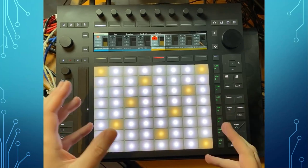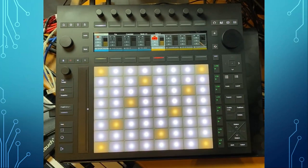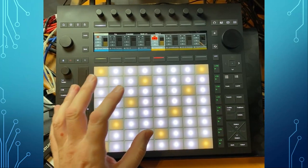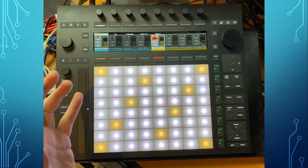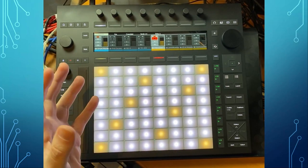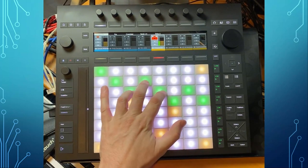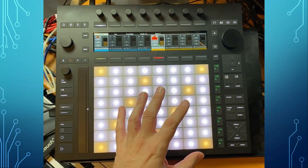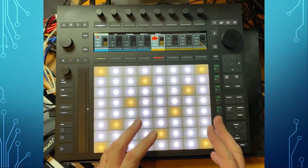Let's start with some pros and cons which you did not hear in other videos. It looks quite a bit different from the Push 2, so let's go through the differences, advantages, and some disadvantages. The main thing is MPE — you can now have MPE control on the pads, which we will dive into in a second. There are also some drawbacks to that.